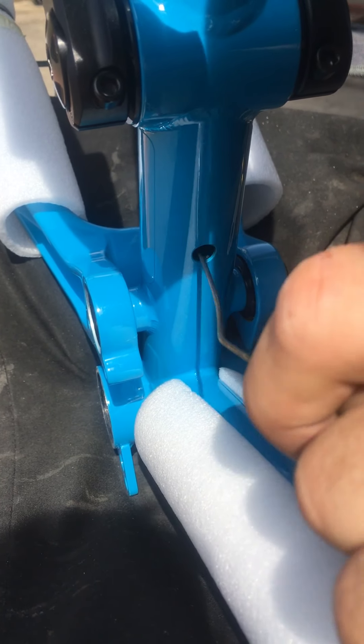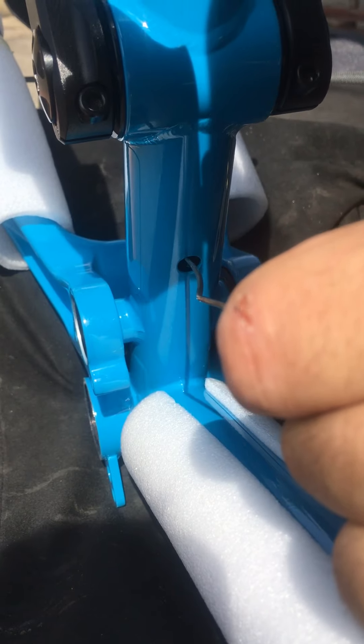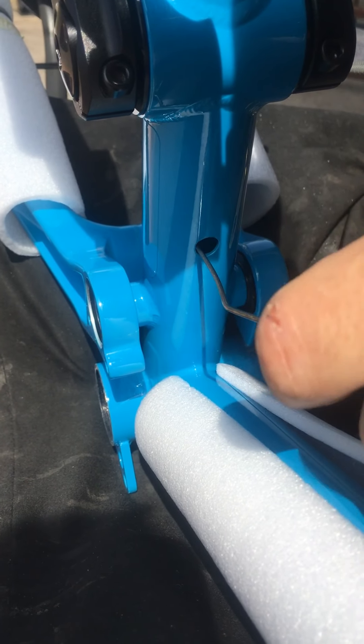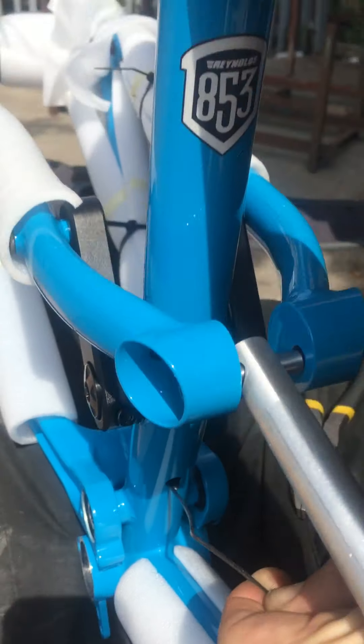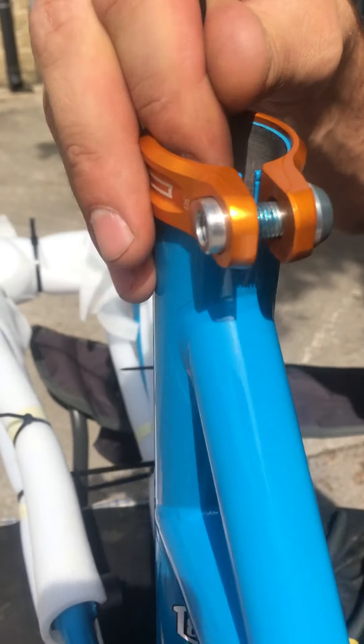Looks like it needs a twist on that. Why does it look weird? Because it's ever so slightly twisted, 90 degrees. There you go, it's alright. This bit's a fiddle anyway.